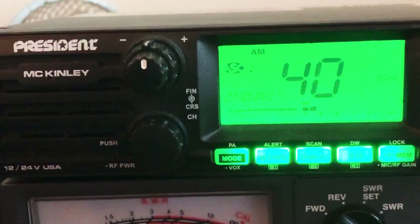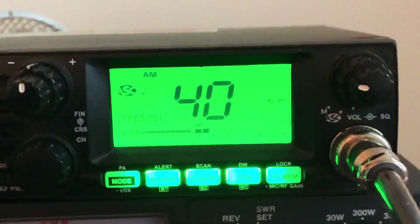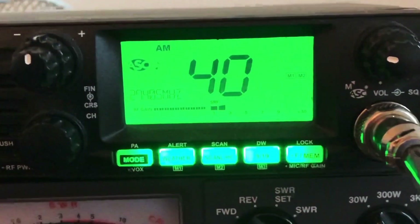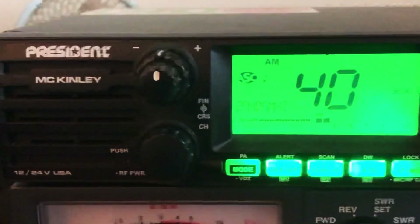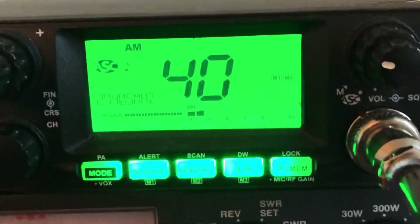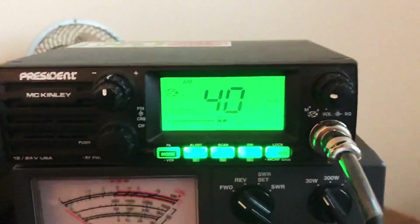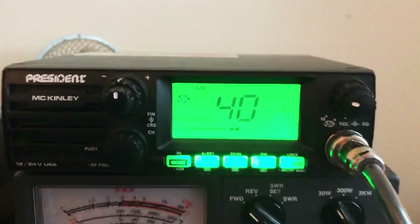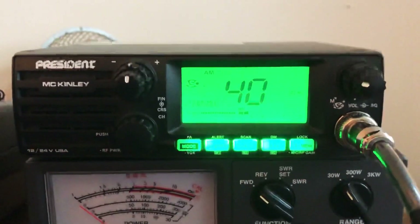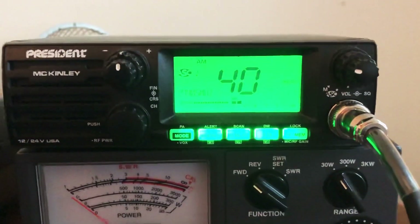But anyway, this is the President McKinley USA, 24 and 12 volt. Got it hooked up to a power supply in the house — that's all you really need. I really recommend President Radios, especially the President McKinley. It's the only sideband radio they make for the U.S. Unfortunately, people aren't really making U.S. FCC-rated sideband radios much anymore. I don't see Cobra having any new models out.